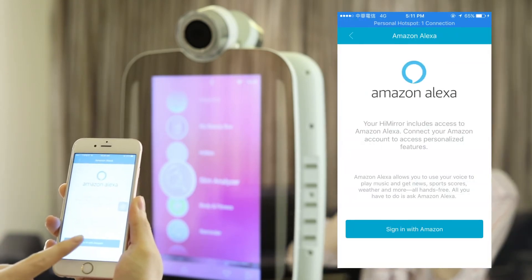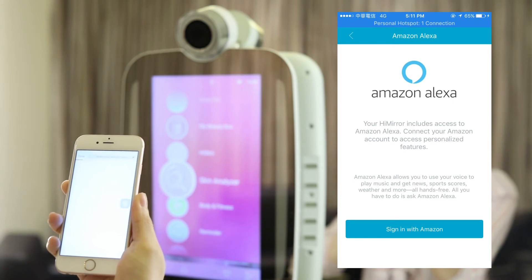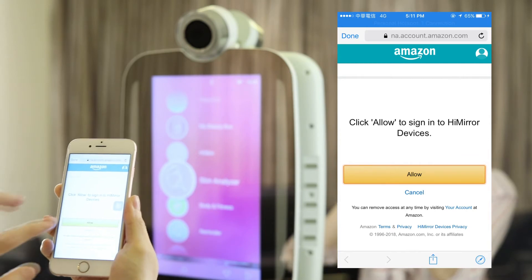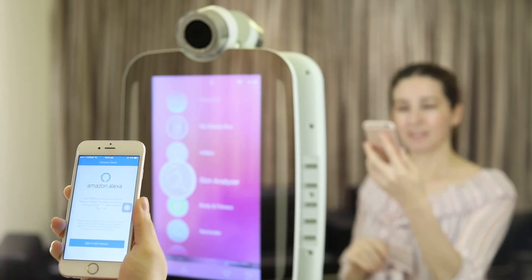When the Amazon Alexa screen pops up, choose Sign in with Amazon. Now choose Allow to connect your Amazon account. When you are successfully connected, your HiMirror app will show Alexa as enabled.